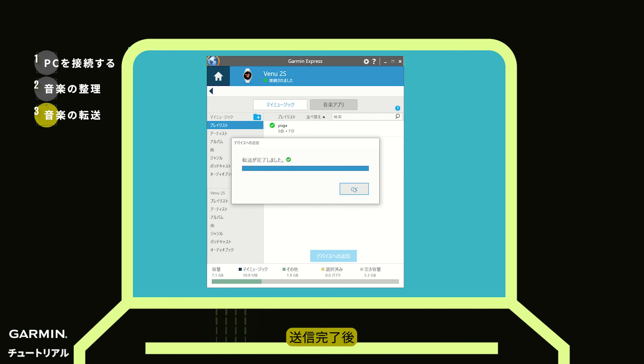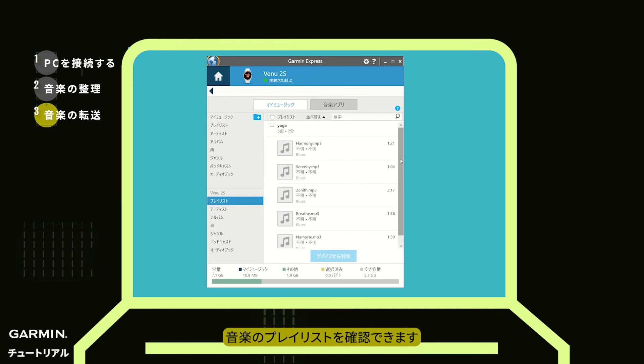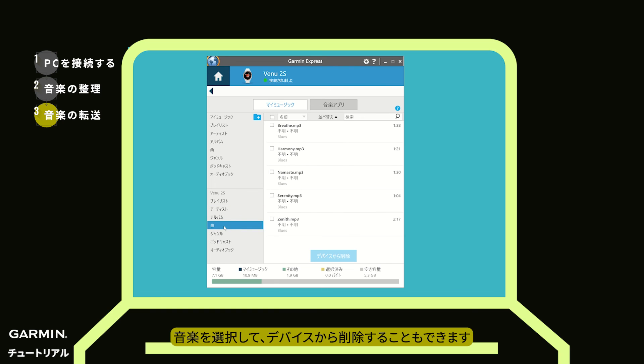After the transfer is complete, you can browse the list of music currently on your watch below. You can also select songs to remove them from the device.